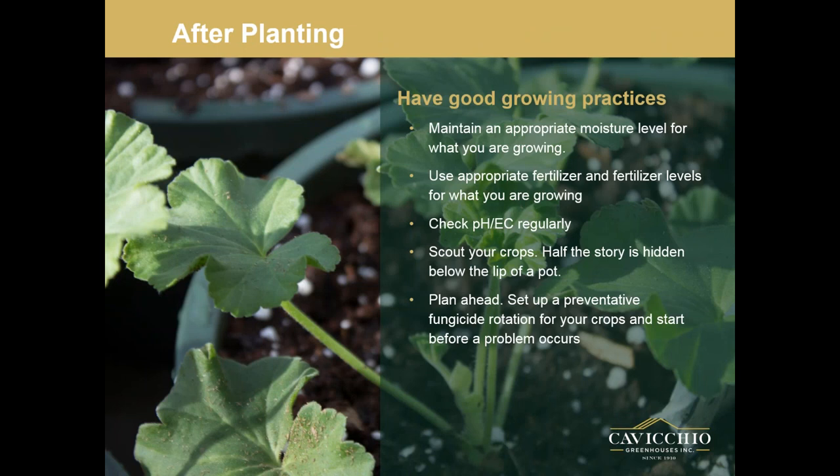After planting, make sure you have good growing practices. Maintain appropriate moisture levels for your crops. Use appropriate fertilizers and fertilizer levels. Check your pH and EC regularly. Scout your crops — scout for disease, scout for insects, scout for mechanical damage.